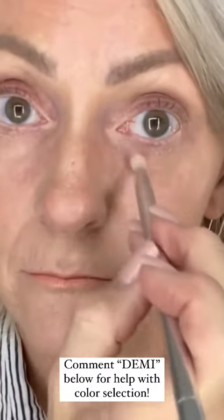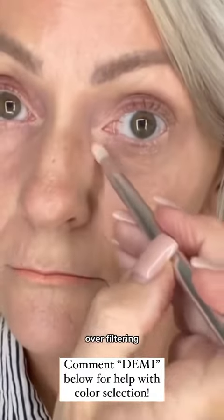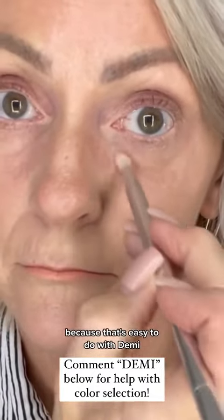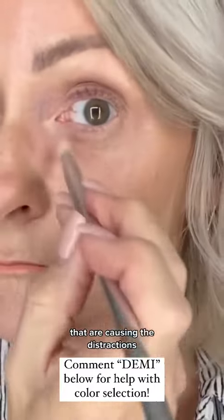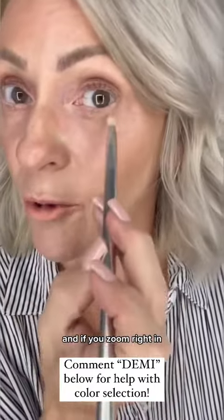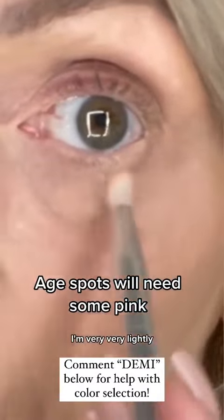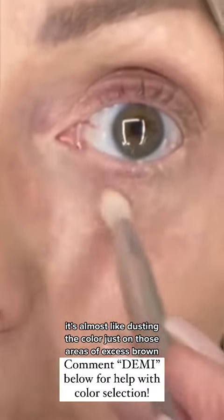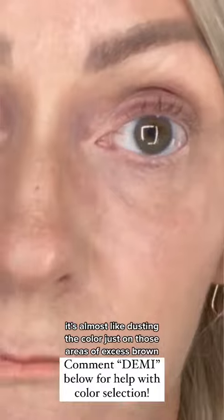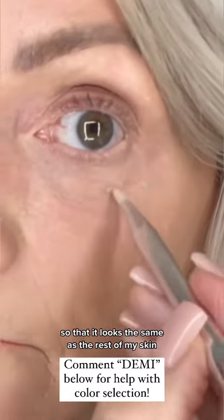It's really important to work from the darkest point outward — this makes sure you're not over-filtering, because that's easy to do with demi. If you zoom in you'll see some more brown spots, and I'm very lightly — almost like dusting — the color just on those areas of excess brown.